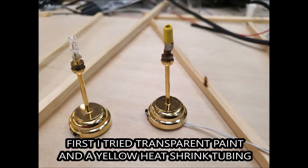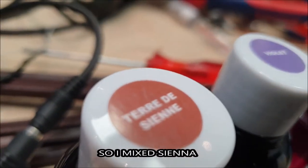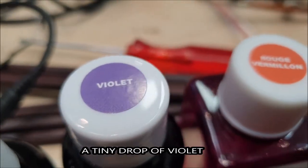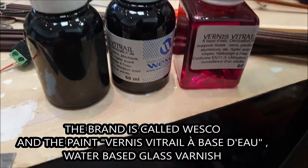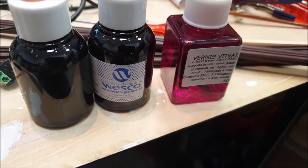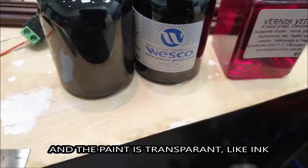To get a better yellow color I tried a yellow heat shrink tubing and I tried some transparent lacquer paint. I wanted an amber sort of color so I mixed these three to get that color. That actually was not very difficult but the result was not to my liking. And here I show the little bottles with transparent paint.